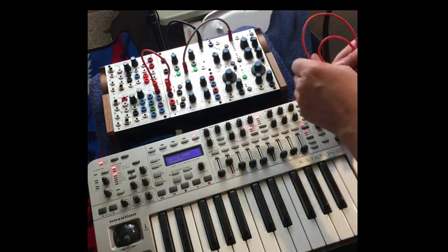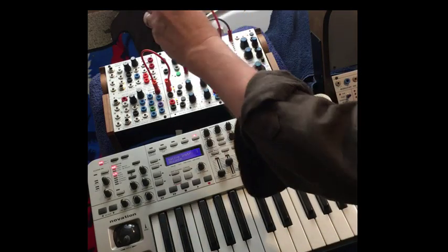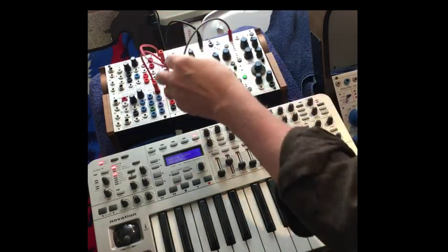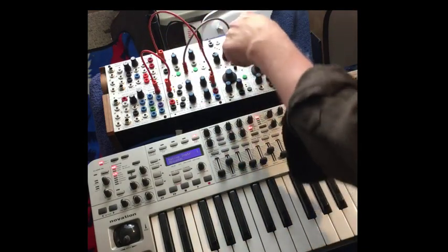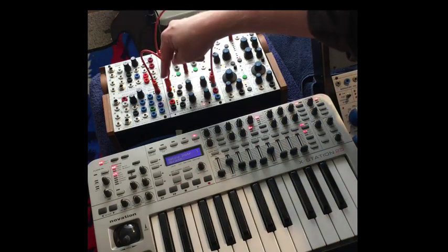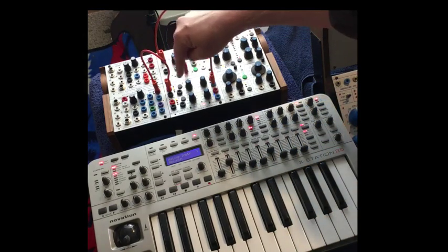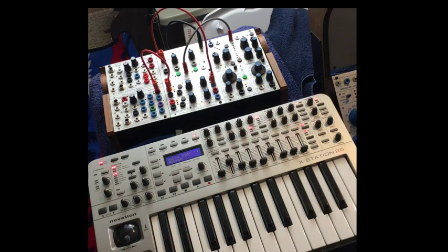We want to send that out of the blue jack to our basically VCA. We're going to go into section A of the 292H, and I've got a sound coming out of the 259E. So now we've got MIDI note on to envelope generator, envelope generator to VCA.